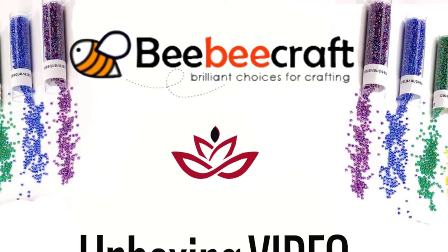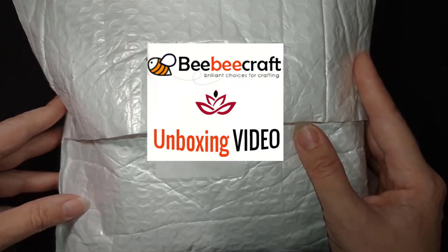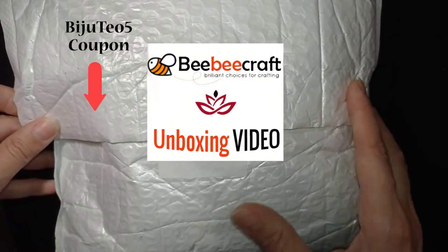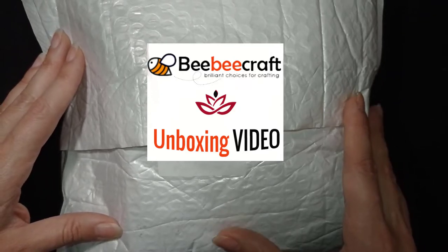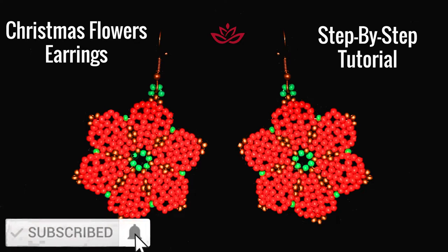Hi there you guys! I'm Teddy from Bijuteo Beading and in today's video I will be unboxing the products that my friends from BB Craft have been so kind to send me for testing. There will be a special discount for you and links to all the products in the description. I will also be making a few videos using these supplies. What you see on your screens is my next tutorial done with the beads I'm showing you now — it's for a Christmas flower and you're going to be seeing this next Monday, so stay with me for this.